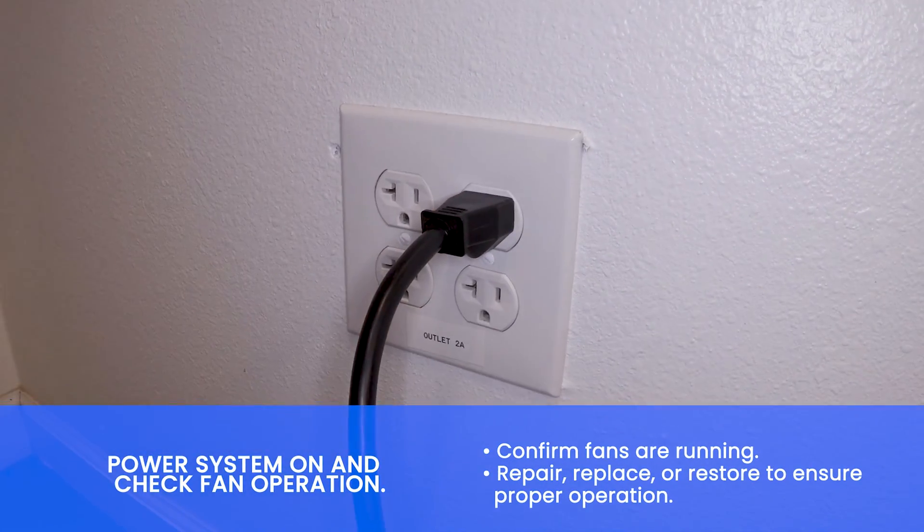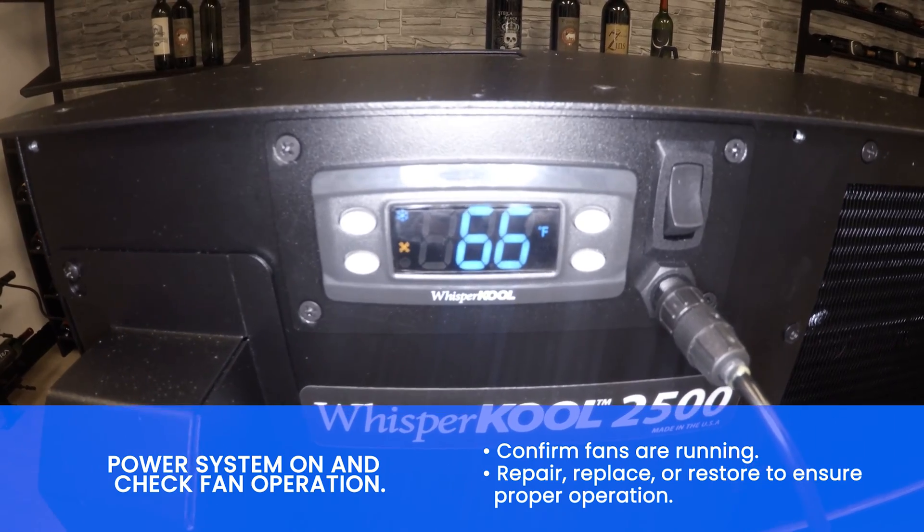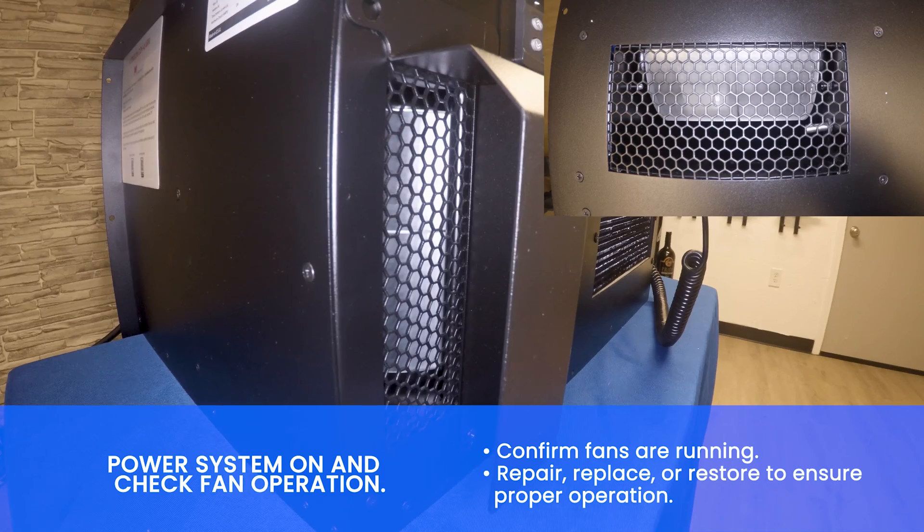Next, power on the system. Check fan operation and confirm the evaporator and condenser fans are running.